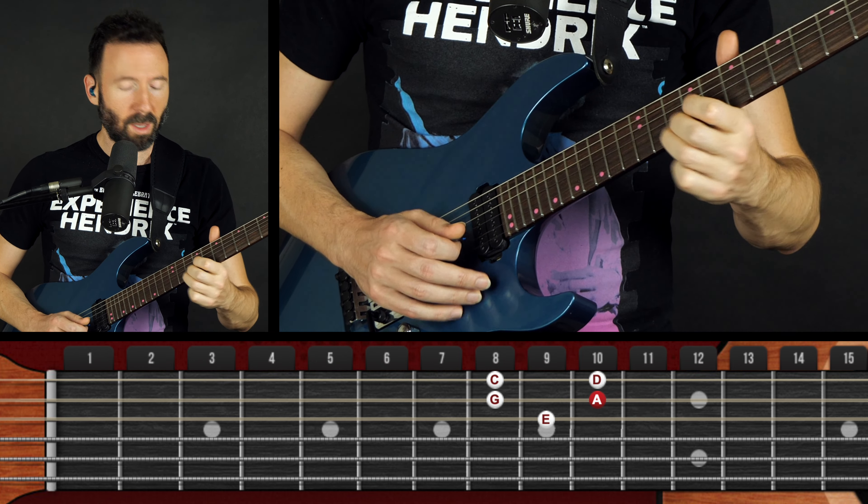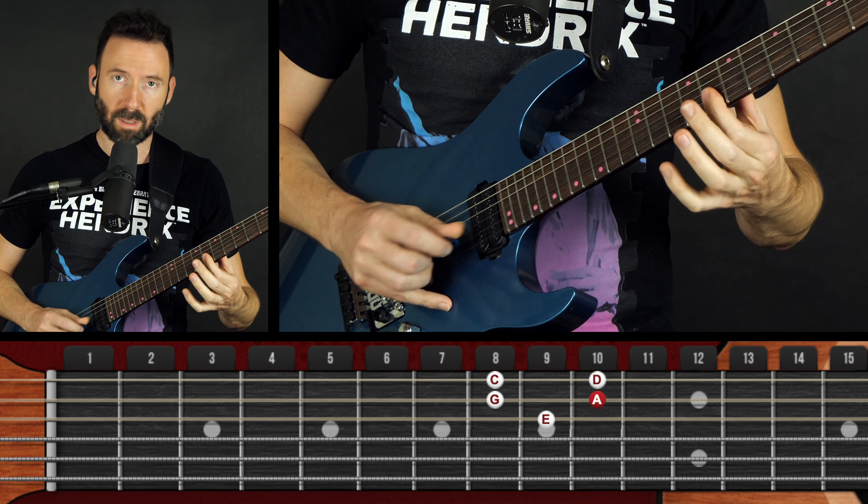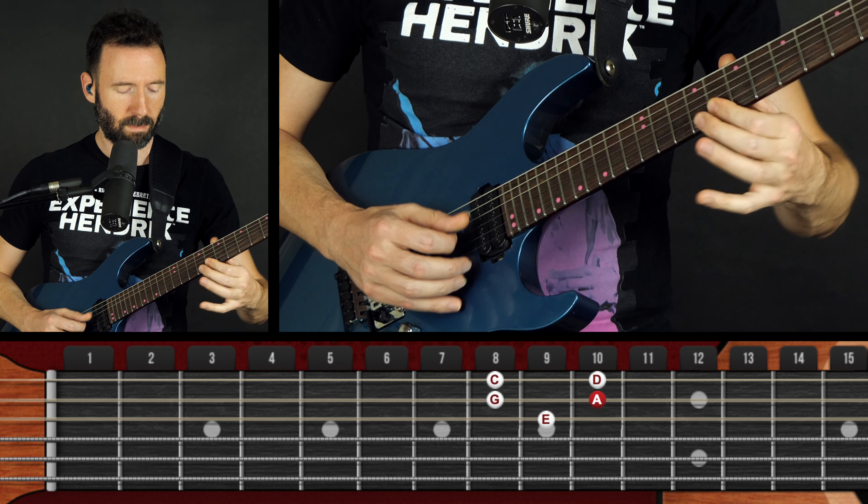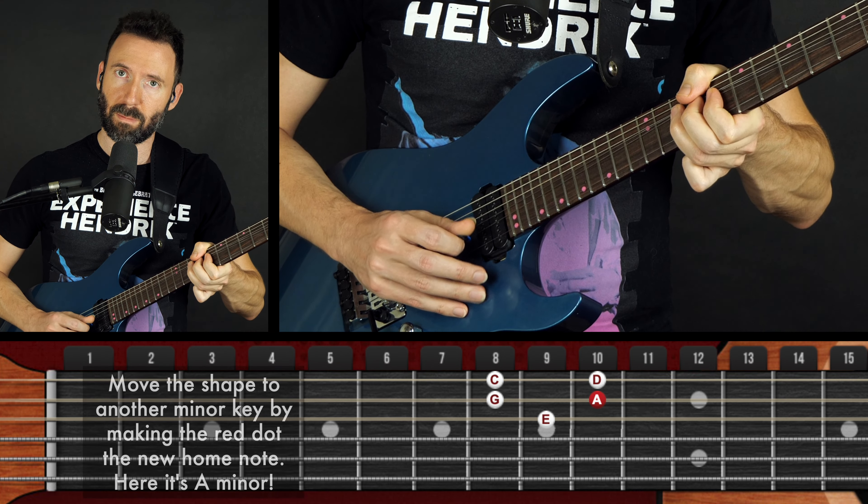Hey everybody, Gary here with Guitar Tricks. In this video I'm going to challenge myself for about three or four minutes to only play these five notes.